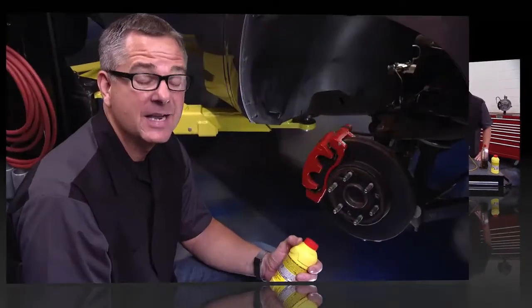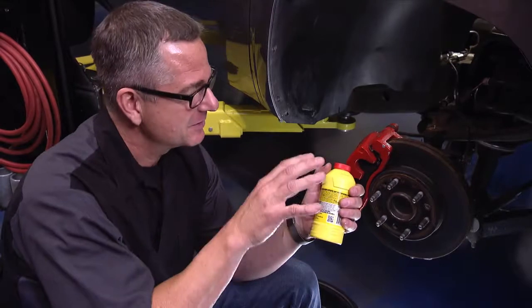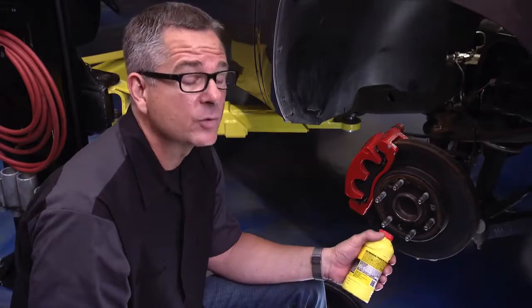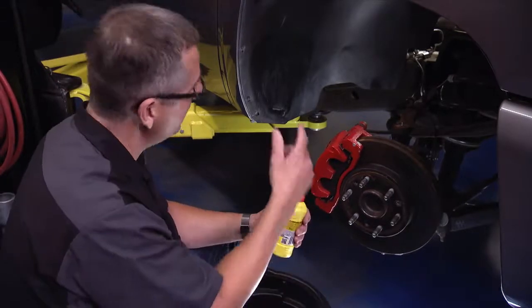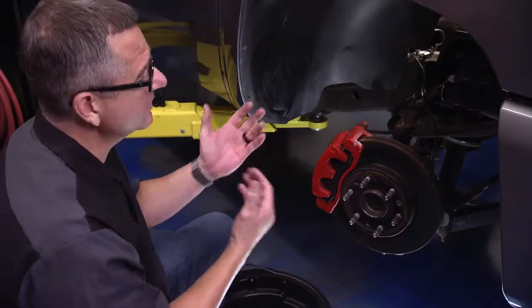Manual bleeding is a highly effective method to get the air out of the system. No matter what method you choose, always top the master cylinder off with clean brake fluid, because if it runs dry you have to start the procedure all over again. Always check the manufacturer specification for the bleeding sequence. Our pickup truck's sequence is right rear, left rear, right front, and left front. Manual bleeding requires two people, so Chase is inside the vehicle.